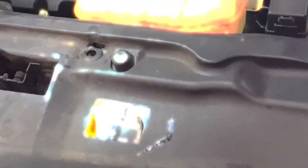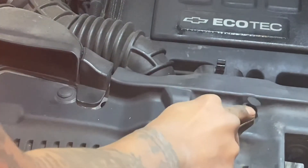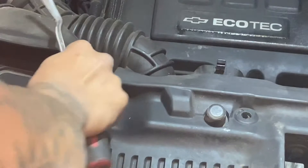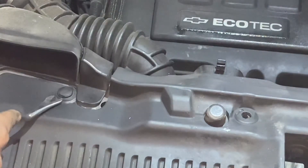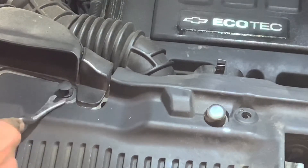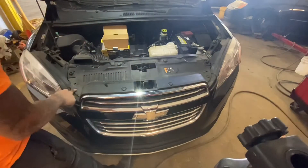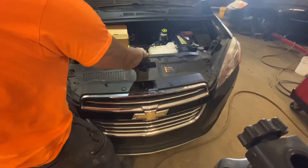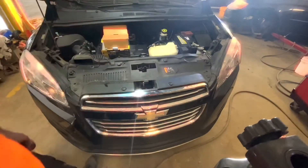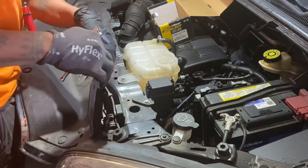Bam! I only took one, two, three, four off because you don't have to do this part. You can see a 10-millimeter bolt right behind it, right here underneath here. Yes sir. One, two.